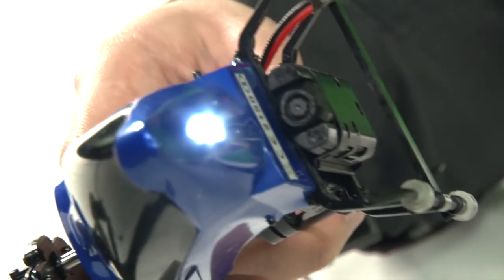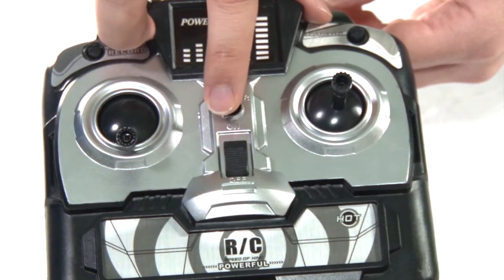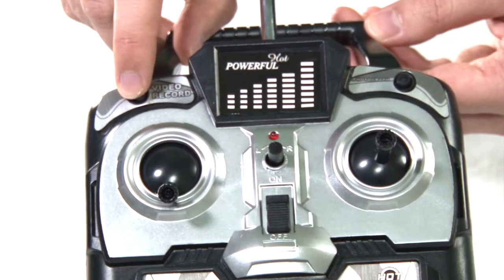The white LED spotlight illuminates during filming. Here is the 3-channel infrared control — a built-in gyro control allows for steady hovering. This button activates the remote control on the camera.